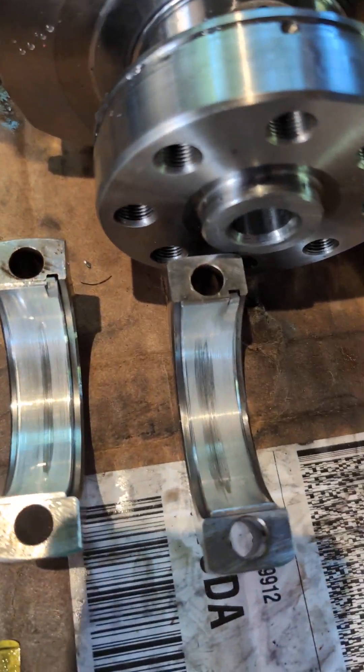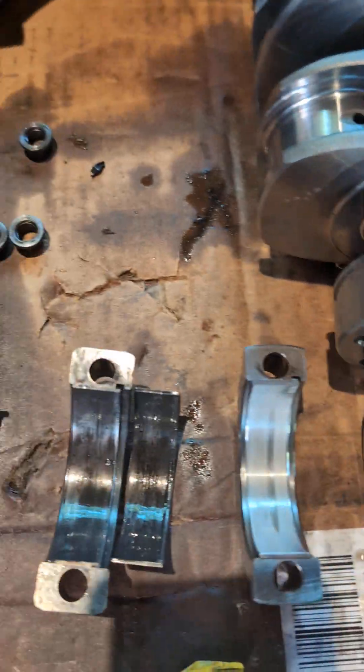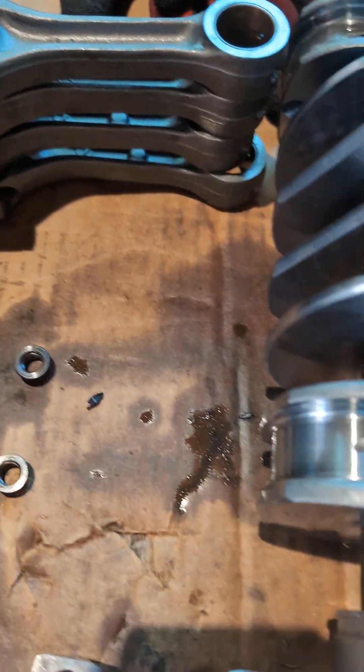Here's the good stuff. These are the rod caps. I've got the rods over here. I left the bearings in three and four because they're relatively not that bad.